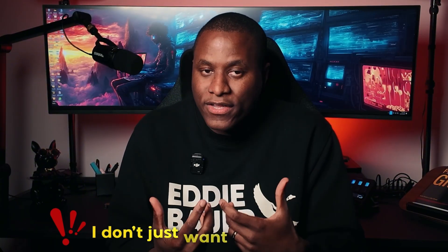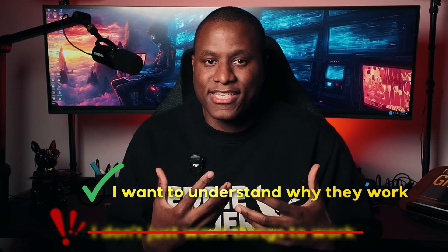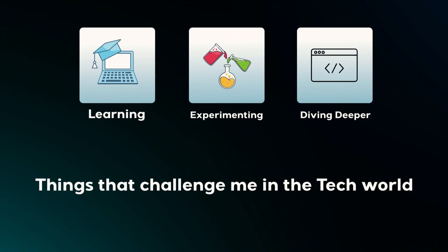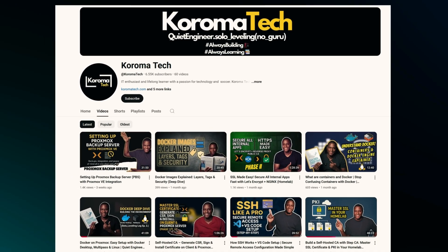I don't just want things to work — I want to understand why they work. This is my hobby: learning, experimenting, and diving deeper into things that challenge me and the tech world. My goal is for Chroma Tech to reflect that passion in everything that I share.